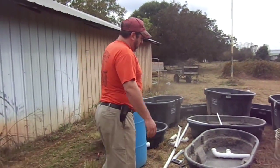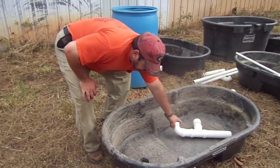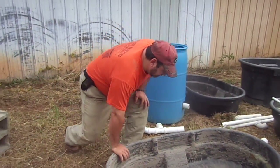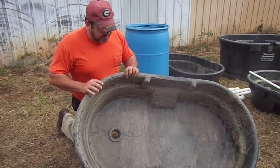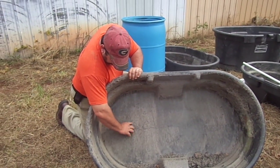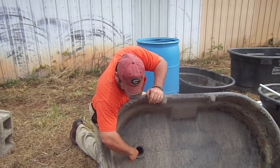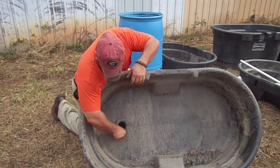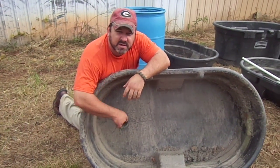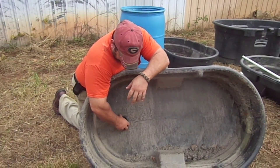Our grow beds are these simple tanks — these old water trough tanks right here. We take these tanks and a hole was drilled in one end, and then you just take the basic plumbing, some plumbing tubing. You can use the ones with the threads on them. We like to use the ones with the threads because the guy we bought it from says it helps hold the PVC pipe in here just a little bit better.